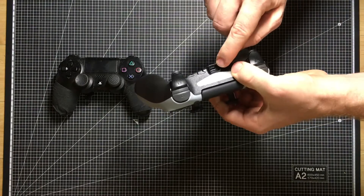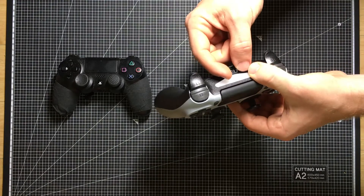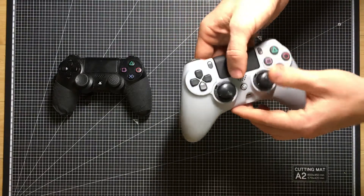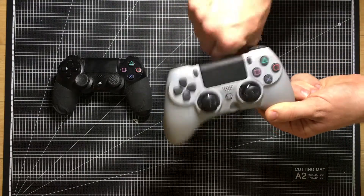I also like that they reinforced the charging cable here. It has a little bit of like a shield or a pocket for your cable to go into, so it won't bend and yank and just break off inside of that port. So it's just some solid reinforcement for whenever you plug it in.